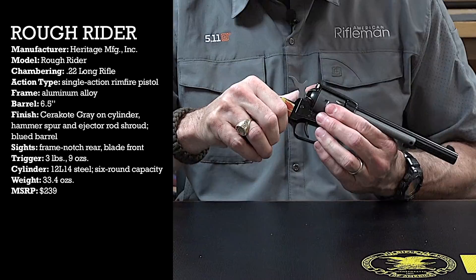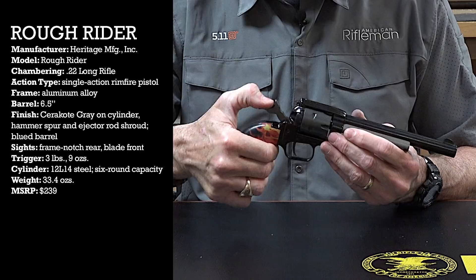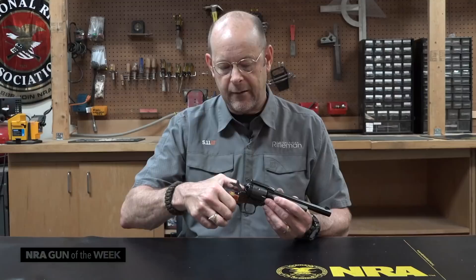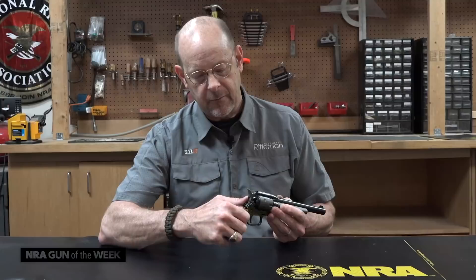We'll open the gate and run it around and check all the chambers to be sure it's clear. Now close the gate, pull the hammer all the way back. If I fire the gun in this position, the hammer will drop but it doesn't contact the firing pin. But if I pull it back and then flip down the safety, that exposes a red dot on the frame and allows the gun to fire normally.